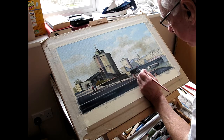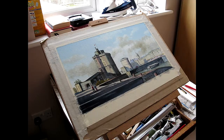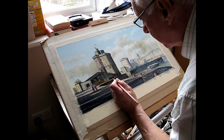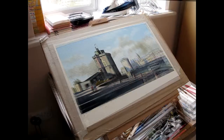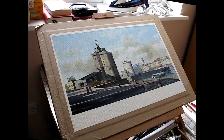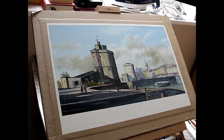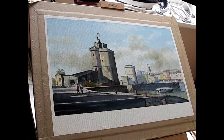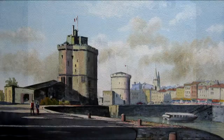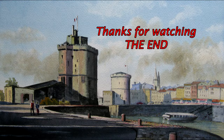Although the sky is quite busy it's not overpowering anything in the picture. And there it is — a completed painting. I'd like to thank you very much for watching. I hope you've enjoyed this. Thank you once again.